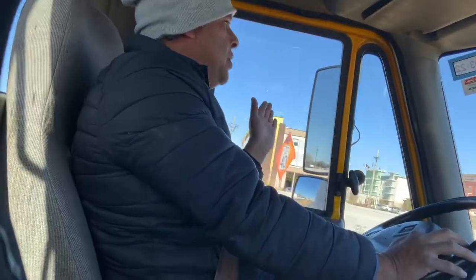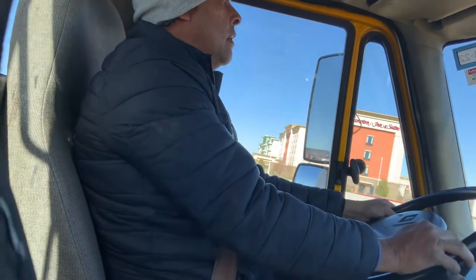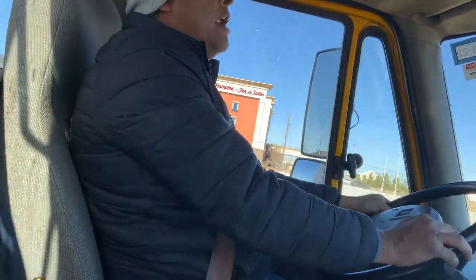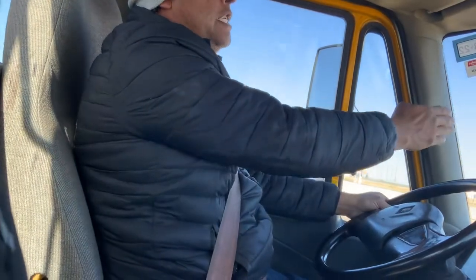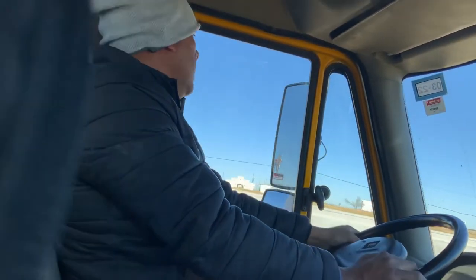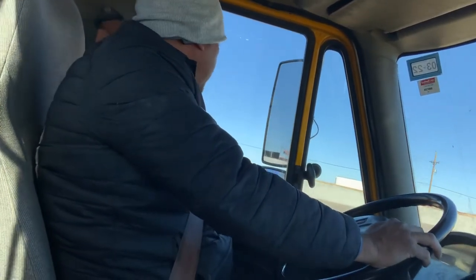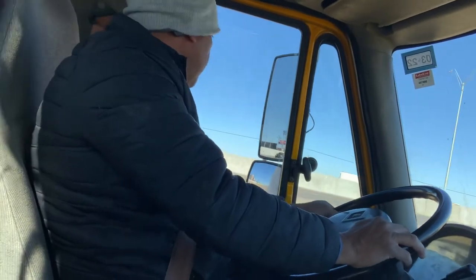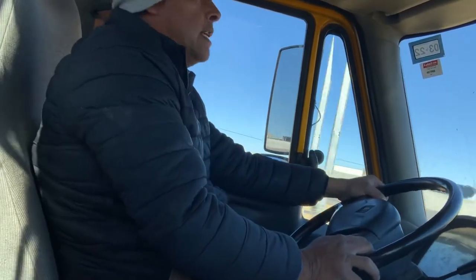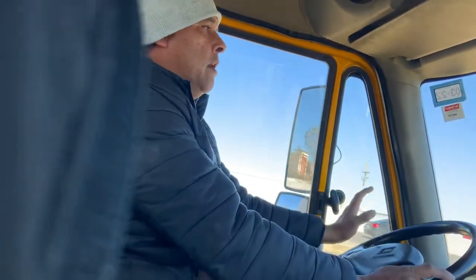Right here they're going to ask you to change lanes to your left side. I'm going to put my signal, check one, two, three — and I'm going to start moving in — four, five, six — then check, make sure my trailer is inside, and remove my signal light.